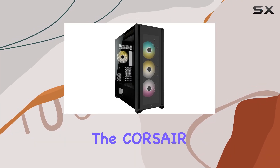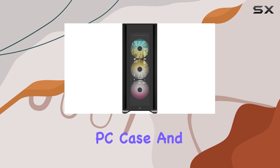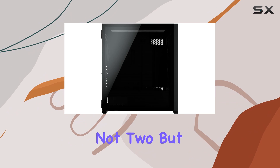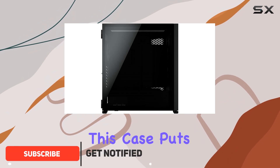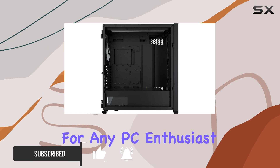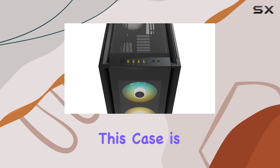Today we're diving into the Corsair iCUE 7000X RGB full tower ATX PC case, and let me tell you, it's a showstopper. With not one, not two, but three tempered glass panels, this case puts your build on full display, making it an absolute treat for any PC enthusiast. But it's not just about looks — this case is packed with features to make building and cooling a breeze.